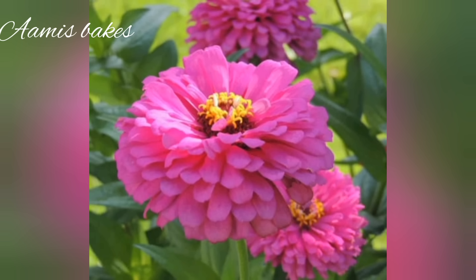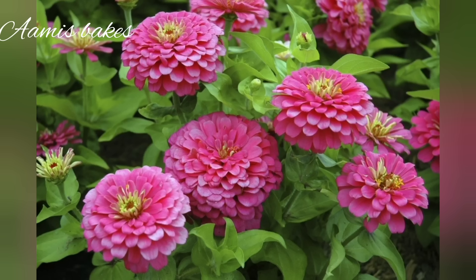Hello friends, I am going to do a video of a zinnia flower decoration using whipped cream.